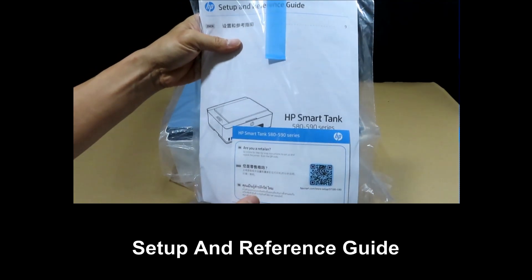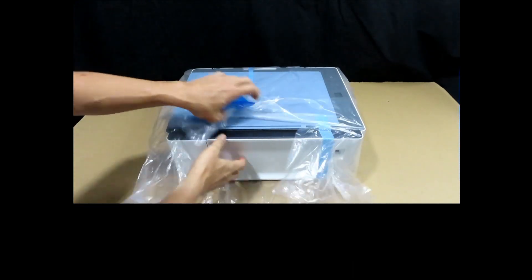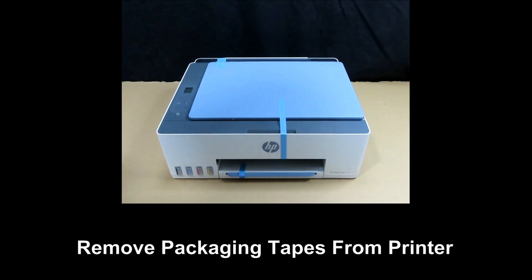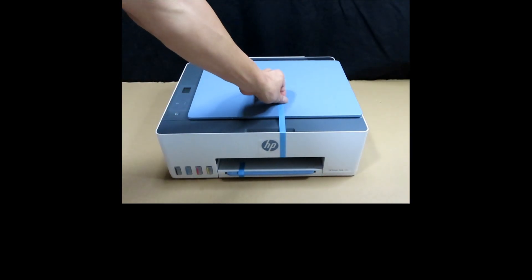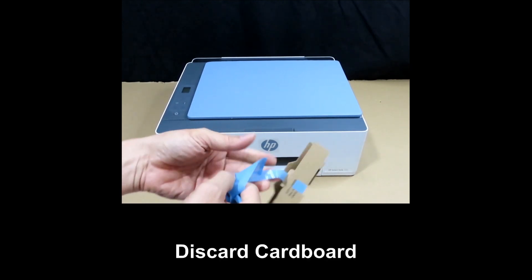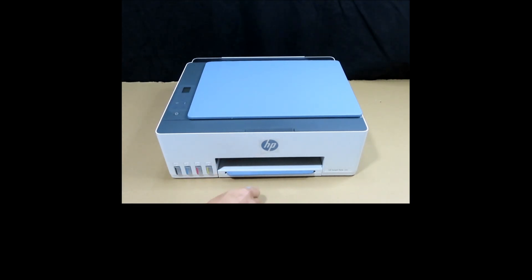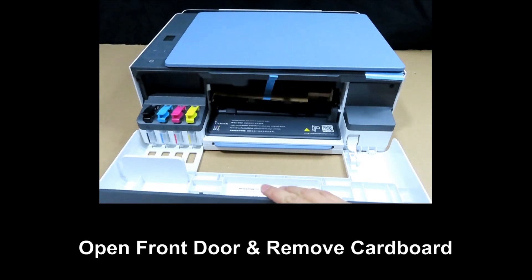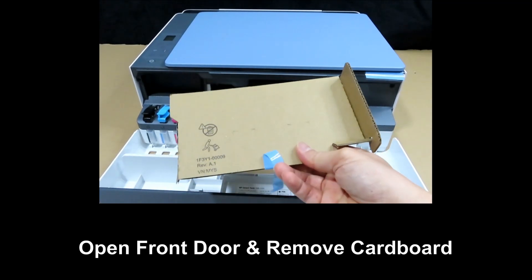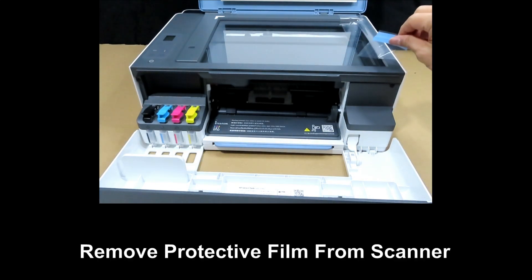It has got the set-up and reference guide. Let's remove the plastic wrapping, then remove the packaging tapes from the printer. There is a piece of cardboard here that we need to remove and discard. Open the scanner lid and remove the protective film.